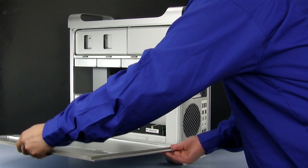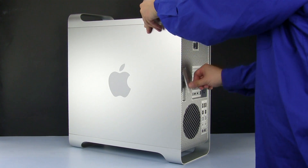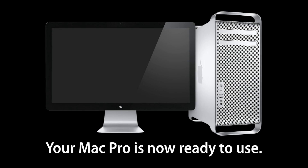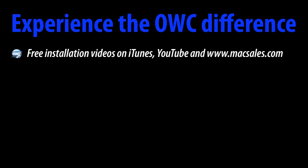You may now replace the door and latch it.